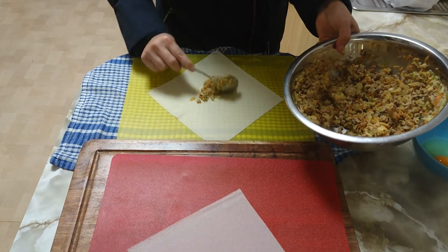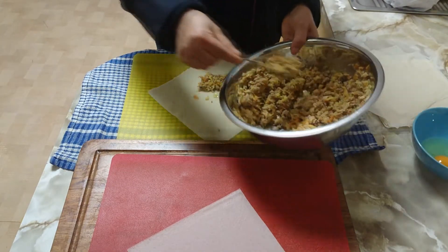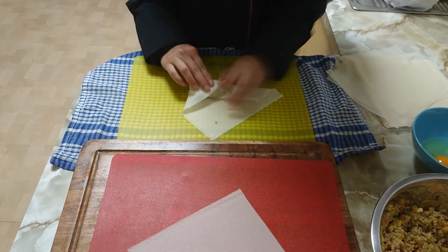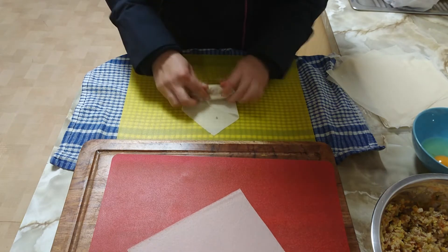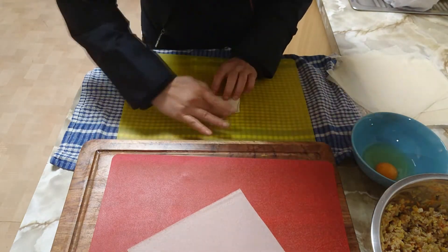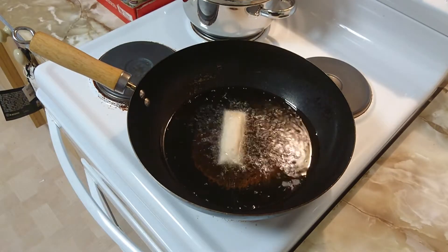Crack an egg and get your spring roll sheets. Add a heaped tablespoon of your cooled mixture into the middle. Roll it over, pull it back so it's nice and tight, roll, then fold in the sides. Dip your finger in the egg wash and give the end a quick rub just to seal it up. Then chuck them in veggie oil at about 180 degrees.